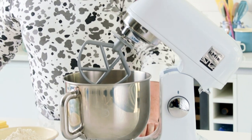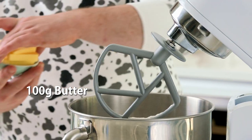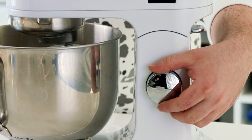First up, with the Kenwood K-Mix fitted with the K-Beater, I'm adding in my dry ingredients: plain flour, baking powder, room temperature butter, and a pinch of salt, mixing this until it reaches a sandy breadcrumb consistency.